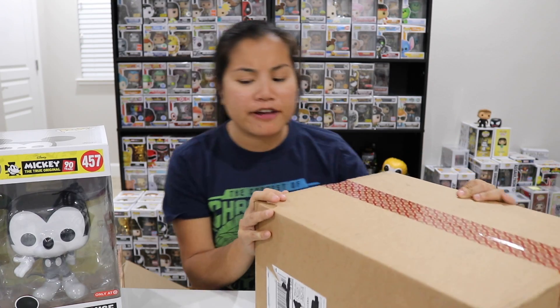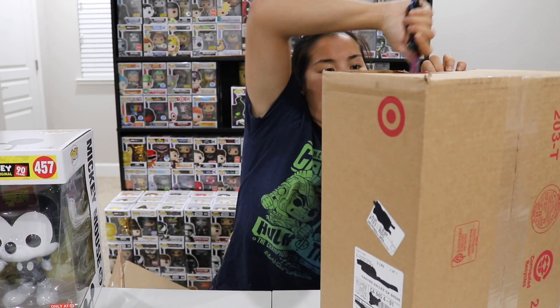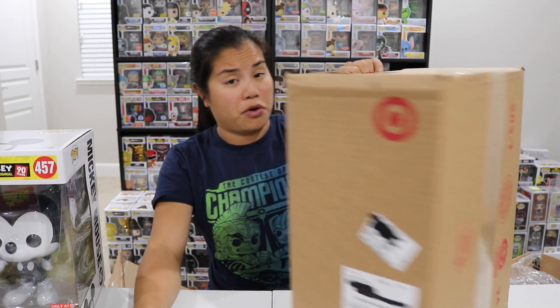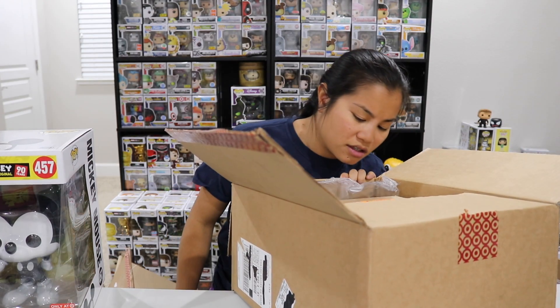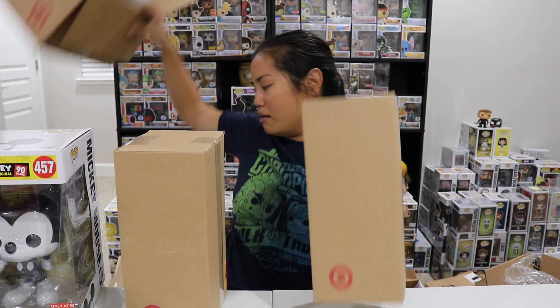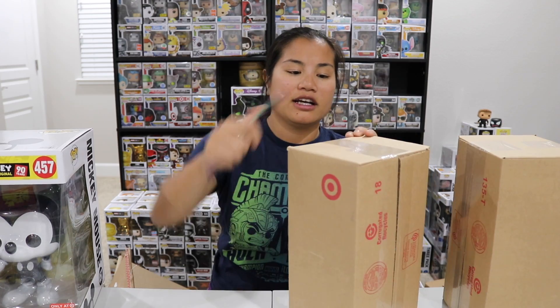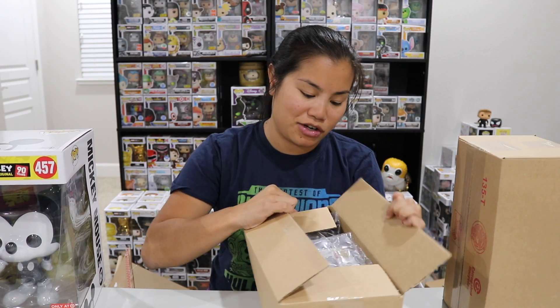Everyone, keep your fingers crossed because I hope that these are my Pikachu Pops. I've been trying to get the Pikachu Pops forever. They finally re-released online because I didn't get them the first time and I haven't been able to find them in stores. I really do want the Pikachu Pops — you guys know I enjoy Pokemon. I'm an old school Pokemon fan. This doesn't look like the Pikachu box... but yes! Why do they keep sending Pops in such weird boxes? Look how big these boxes are.